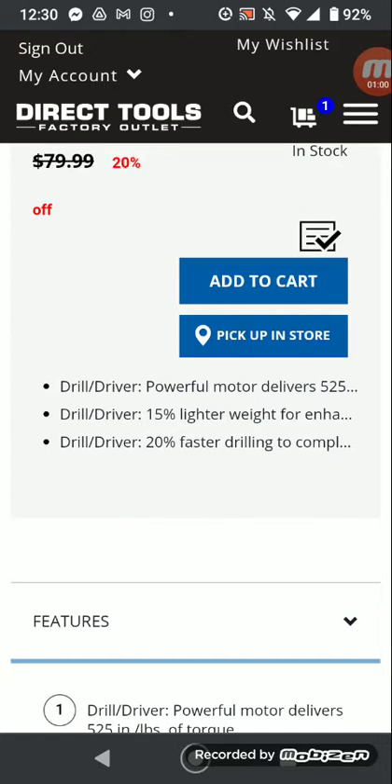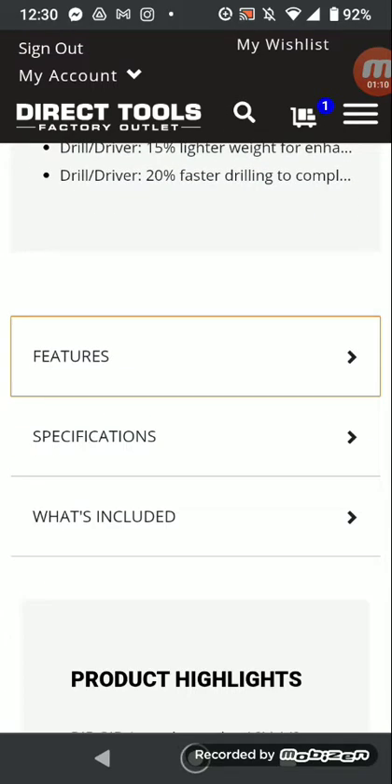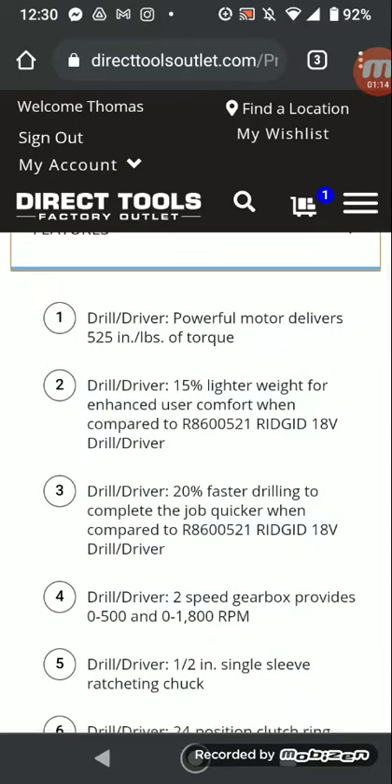Powerful motor — 525 inch-pounds of torque. 50% lighter, 20% faster. Features: torque, dual drive, 50% lighter compared to the R8600521.